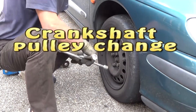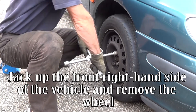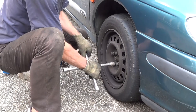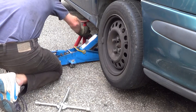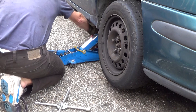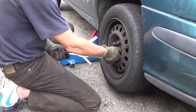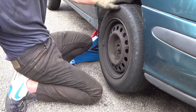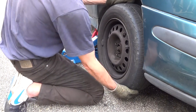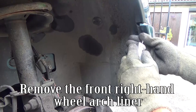Crankshaft pulley change. Jack up the front right-hand side of the vehicle and remove the wheel. Remove the front right-hand wheel arch liner.